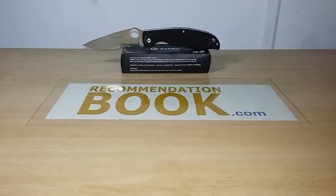Hello recommenders, here is Romeu from recommendationbook.com and today I have the review of another Gunso knife, the Gunso G732.